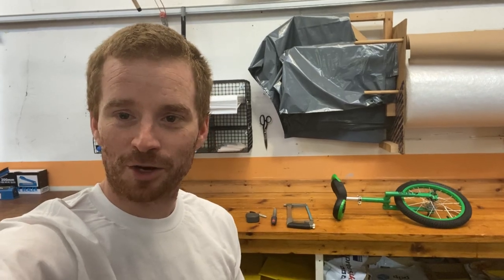Hi guys, welcome to another video. As you can see, today I'm back in the warehouse. If you didn't see our last video, we were out and about playing with penny farthings and showing the different braking techniques. If you haven't seen that video, I'll stick a link in the top corner now.